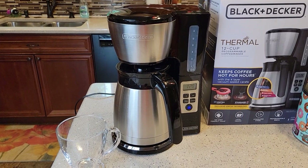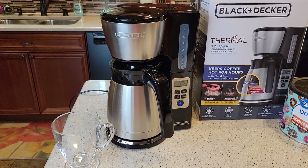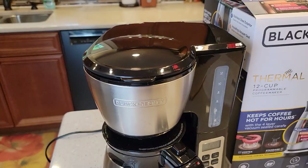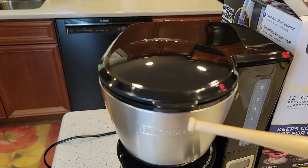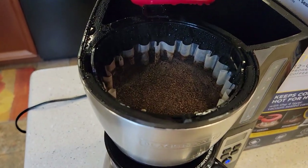It now says 120 — that's 120 minutes — and it's going to count down from there. It's a two-hour timer. You do a little math: when it says 110 you know it's been sitting there for 10 minutes. This took almost 12 to 13 minutes, which is about a cup a minute — pretty standard for a drip coffee maker.